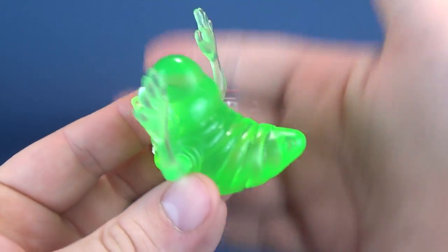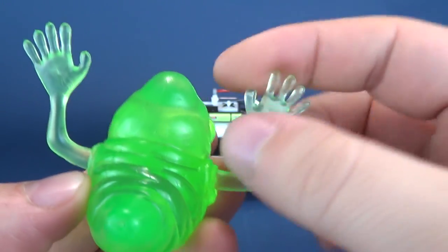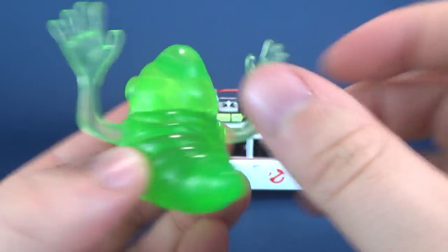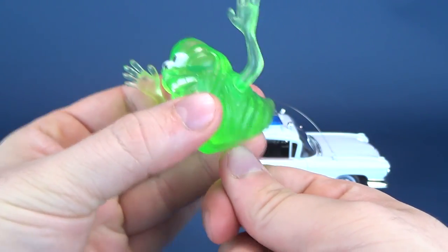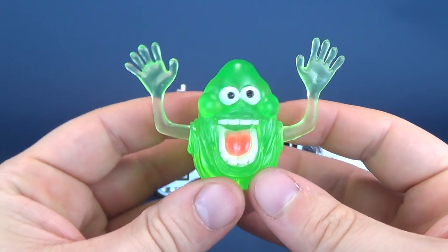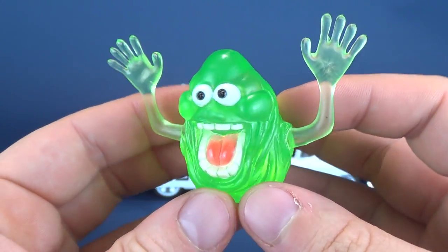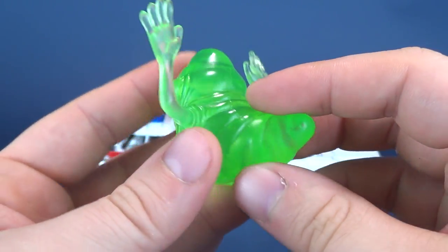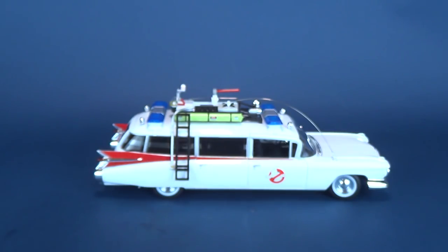You can see that it is translucent — it's almost like a rubbery plastic. It looks like something that really should sit on top of a pencil, like a pencil topper. But it is what it is. It's not spectacular, and I would never display it with the vehicle, so we'll just move that out of the way.